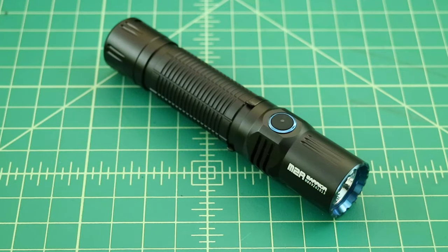This flashlight currently goes for $99.95 on Olight's website. I'll include a link below, along with some additional details about the flashlight that I might not have covered in this video.